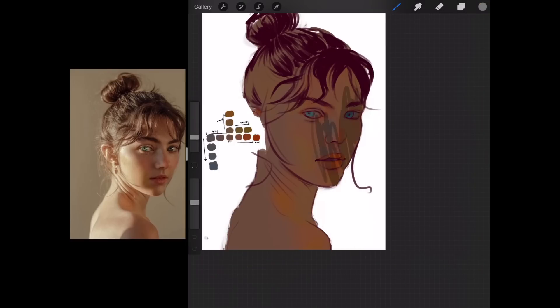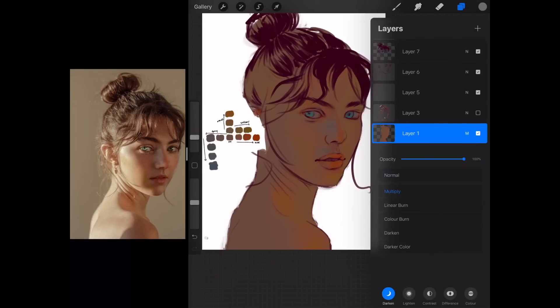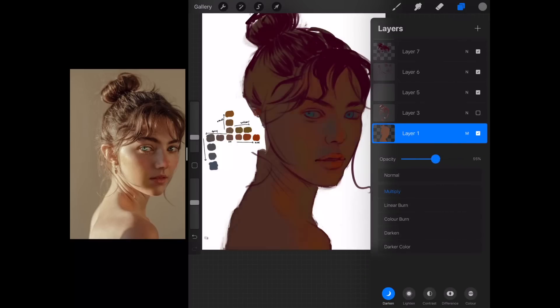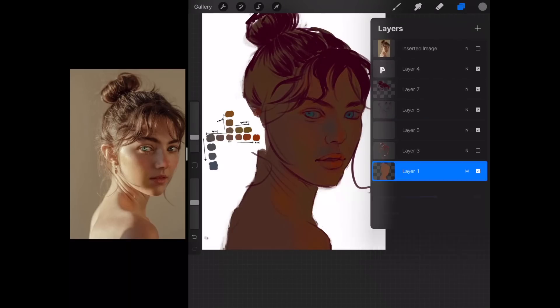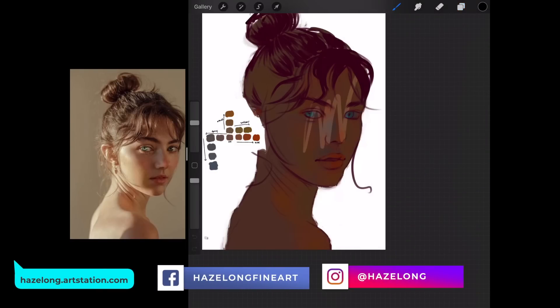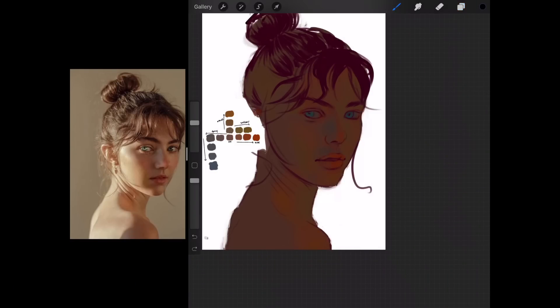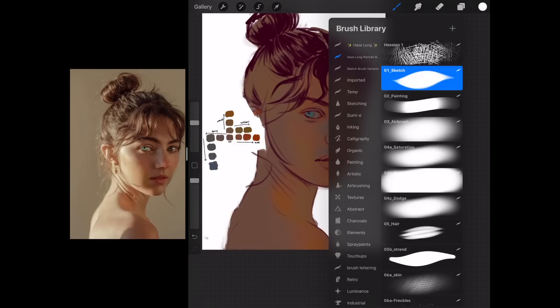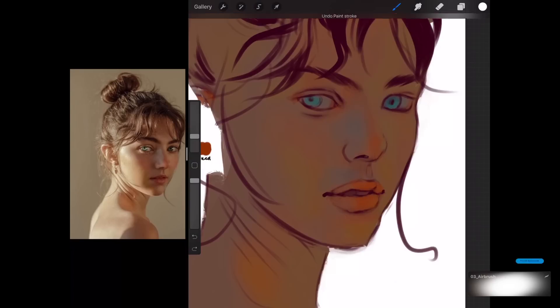After I'm done with the color variation, I duplicate the layer and put it on multiply mode for the shadows. For this new multiply-mode layer, I create a layer mask, fill the entire mask with black, and then paint with white on the layer mask to create my shadows. Note that this new layer is on multiply mode.